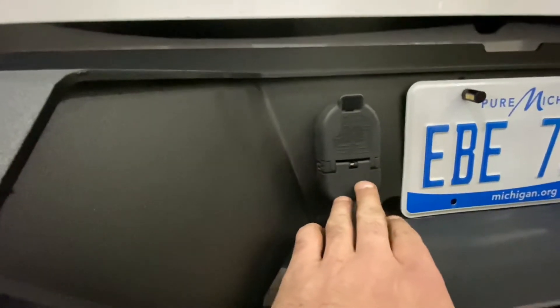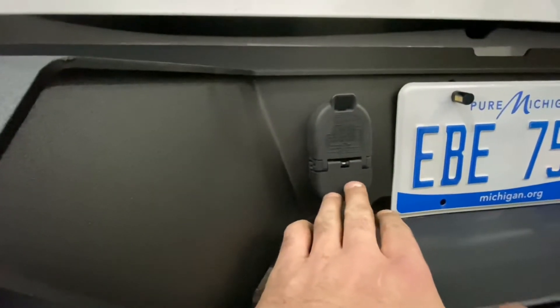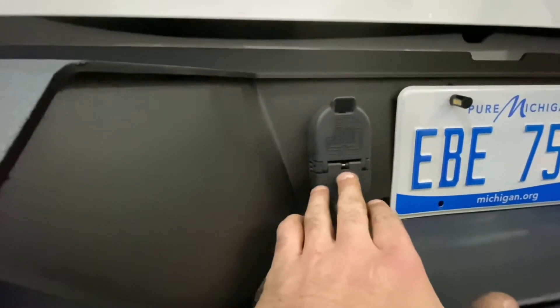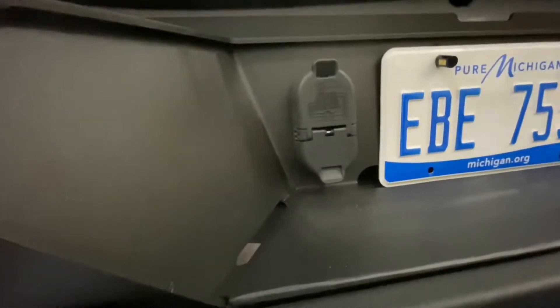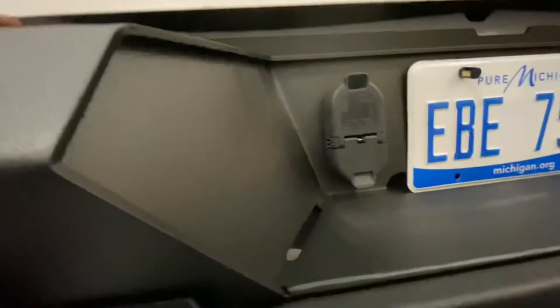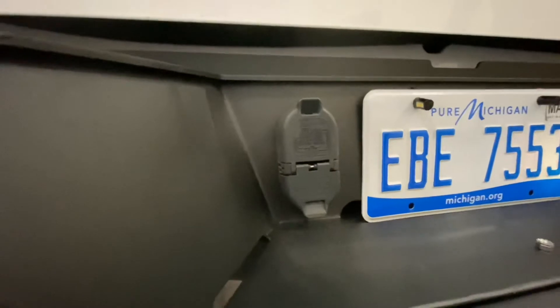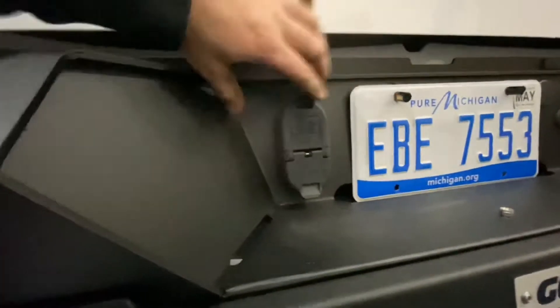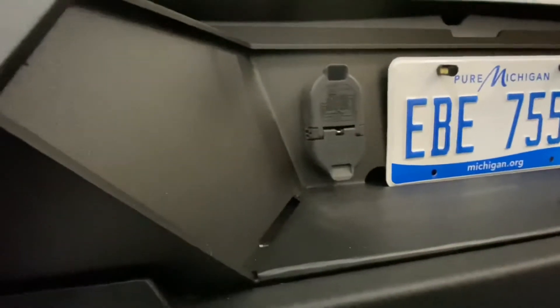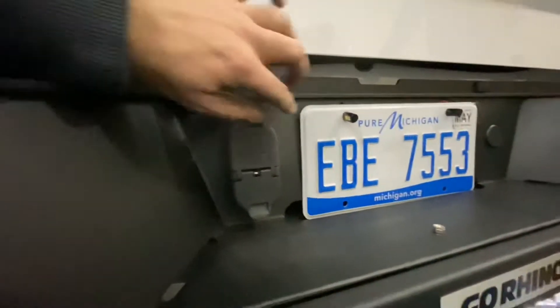I've got to be honest — the tabs they use to hold the seven-way plug in kind of suck. This thing does not want to snap in tight; you could fairly easily pull it out. We bent and pried the tabs around until we got it fitting as best we could. A little disappointed — it should snap in nice and tight, but that's just not the case.